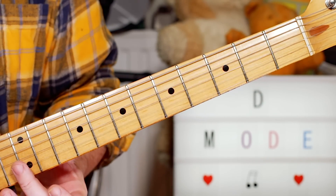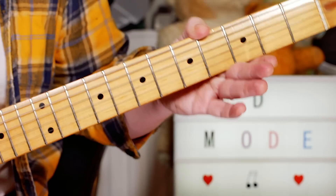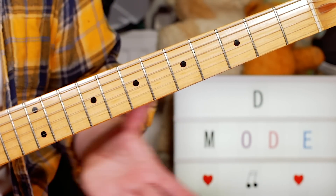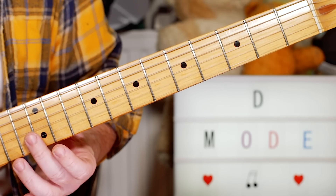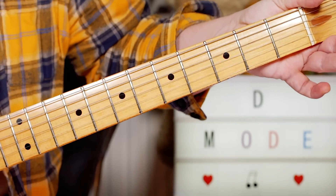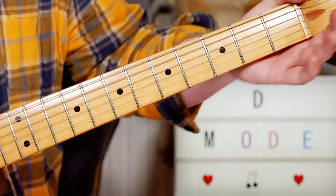So we start with this little intro — I've just played a couple of harmonics on 12 on the B string and 12 on the E string. And then I'm just pushing the neck a little bit, since I don't have a whammy valve on this guitar.